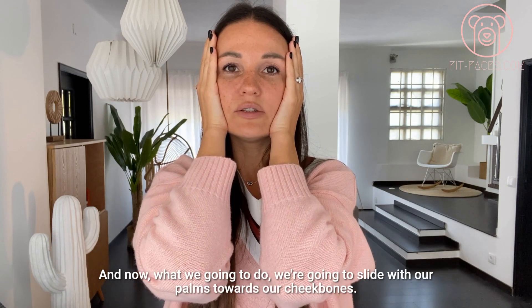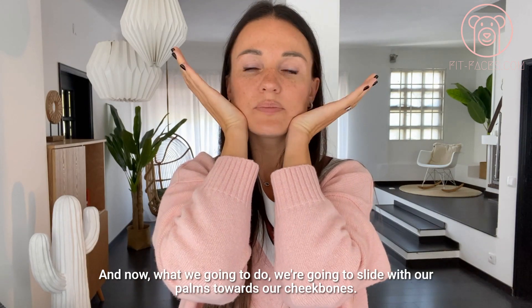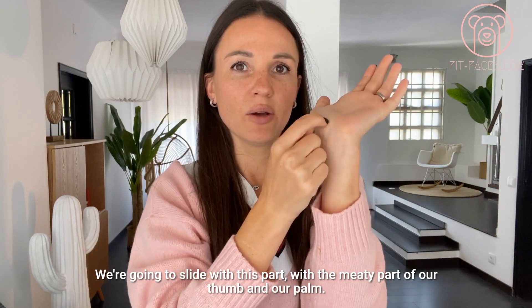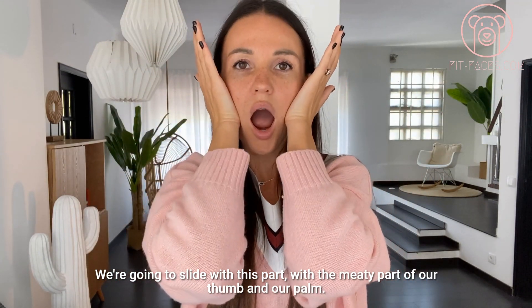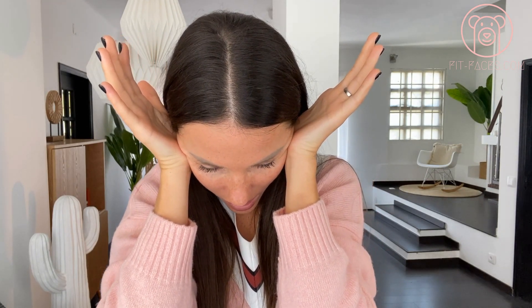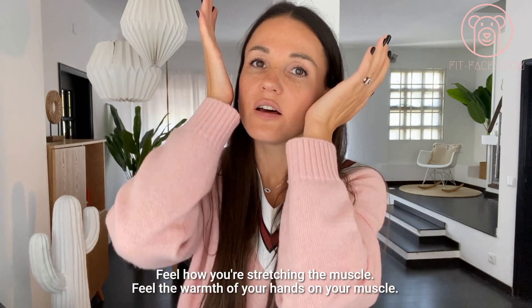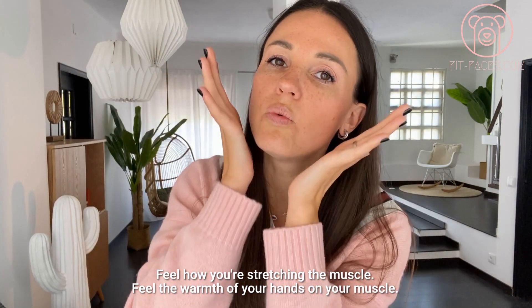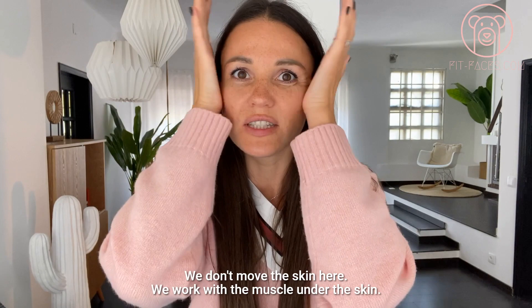Now we're going to slide our palms towards our cheekbones. Open the palms and slide with the meaty part of your thumb and palm along the muscle. Repeat it three times, very slowly. Feel how you're stretching the muscle and feel the warmth of your hands. This is a very firm motion — we don't move the skin, we work with the muscle under the skin.